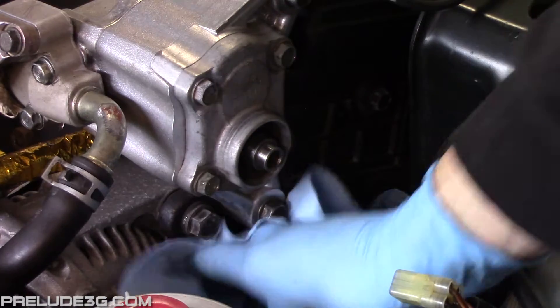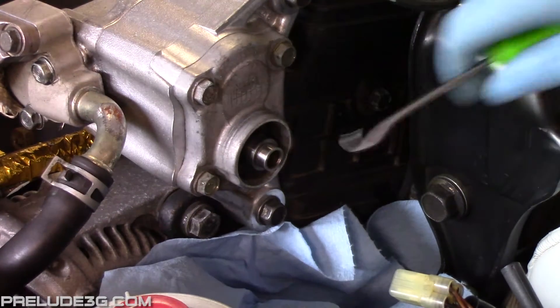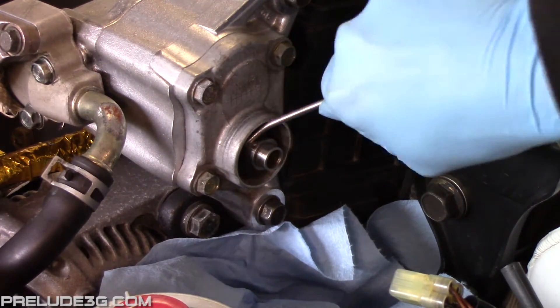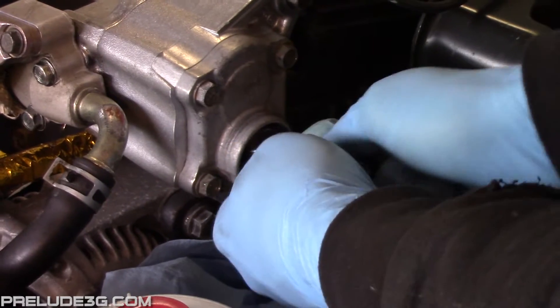Place rags under the opening to catch any fluid, then reach in with a pick and pull out the seal. It's really important you don't touch the shaft with the pick. If you damage it where the seal rides, the pump is pretty much ruined because it'll never seal right.